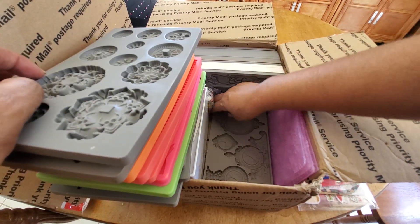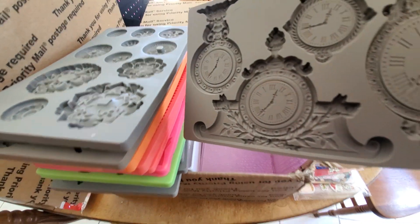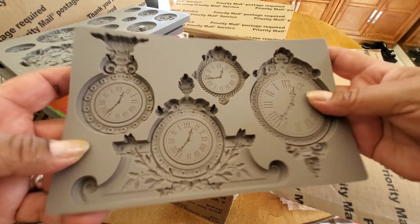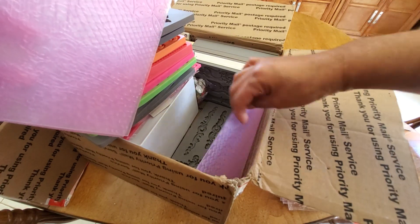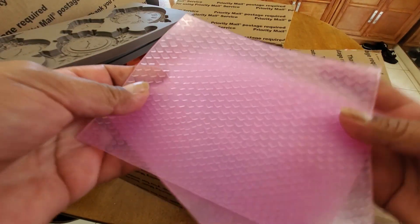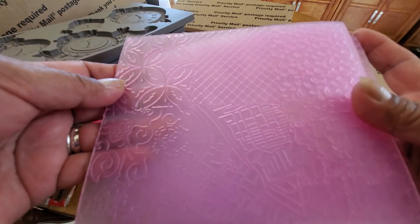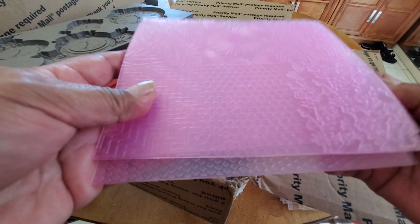That is so cool. Look at the clocks. Let me move the camera a little bit. And the boxes — those are really cool. What are these? They feel almost like embossing folders, but I'm thinking they're probably texture molds, right? So they're kind of like for the clay, but to give it texture. That's what I'm guessing. So let me know, Cynthia. That is really cool.